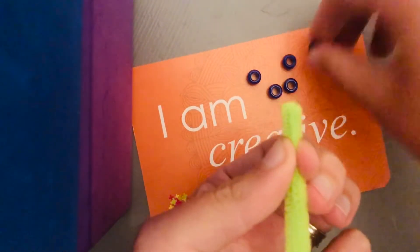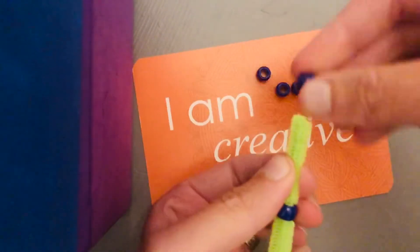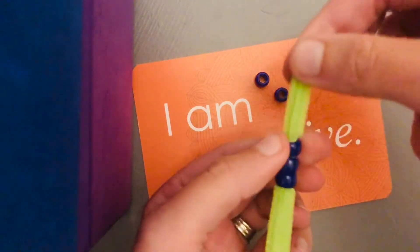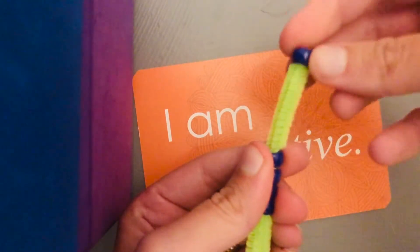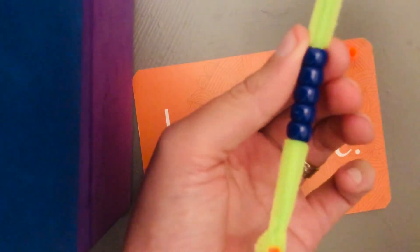Then you're going to put your two pipe cleaner ends together and put on your five beads: one, two, three, four, five. My five breath beads are on my poofer, and I'm going to slide them all the way to the end, to my anchor bead.